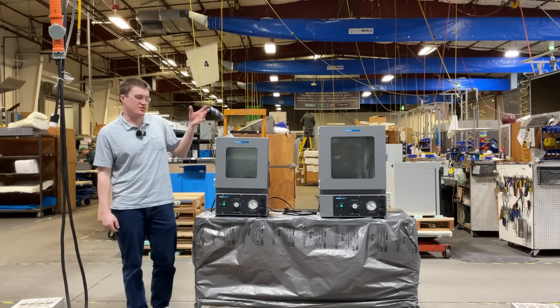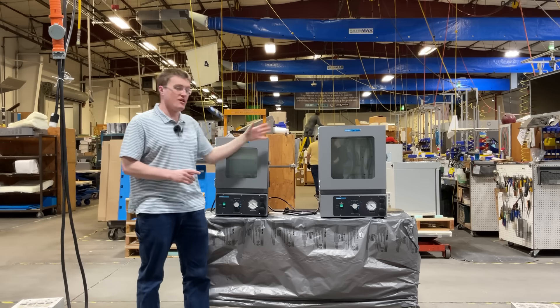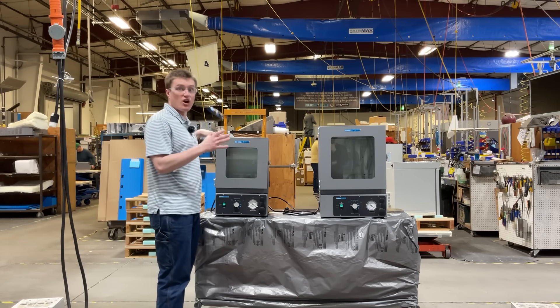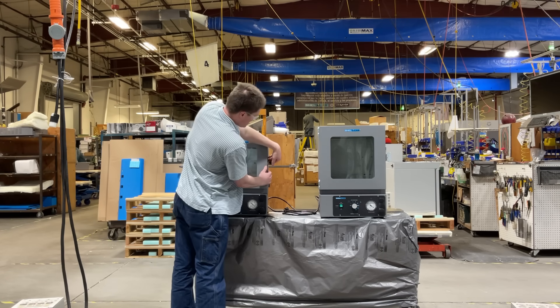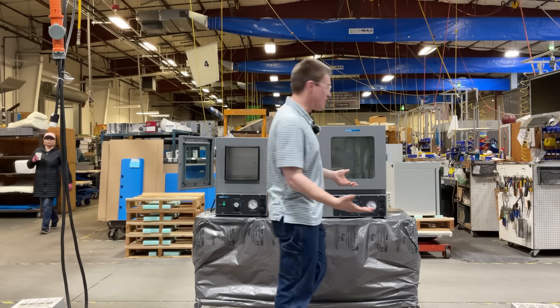Let's take a look inside both of these units. On the left, you will find the S-Vac-1E, which is approximately one cubic foot capacity. On the right, the S-Vac-2E, which is about two cubic feet. On both these units, which are identical outside of the capacity differences, the first thing you will see is the tempered glass viewing window.